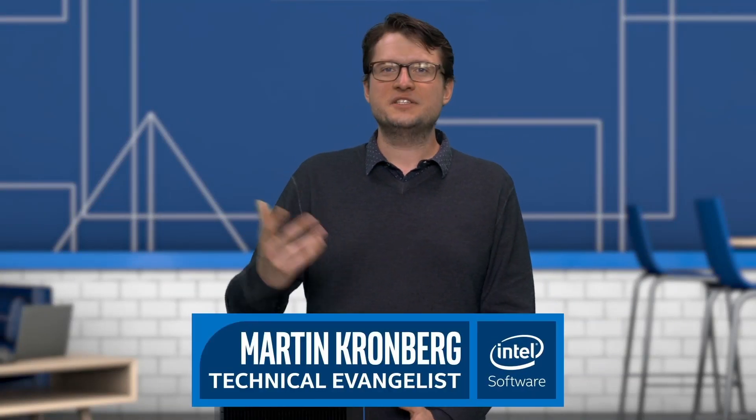Hello. Welcome to the IoT Developer Show. I'm Martin Kronberg. In this series, we take a deep dive into the OpenVINO Toolkit.